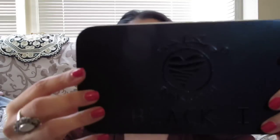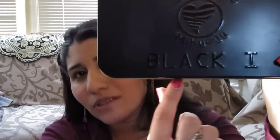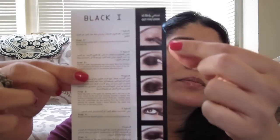The second item is a black smokey eye kit and it comes in a black tin box — I've never seen a tin box before. So when I got this I'm like, what could be in here? Here's the tin box and it says 'Black One' on it. When you open it, it comes with instructions that show you the look you're trying to go for.